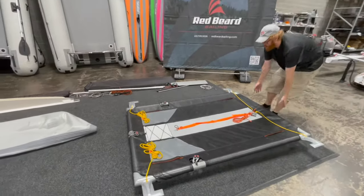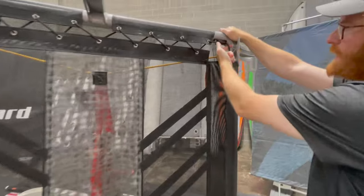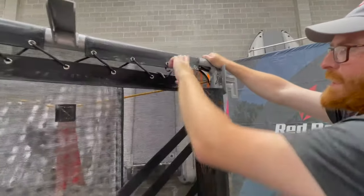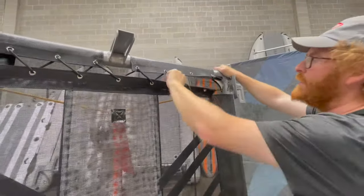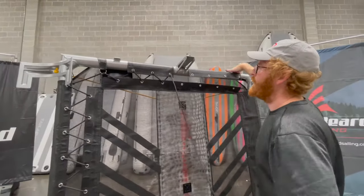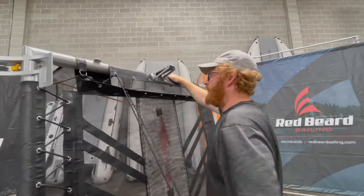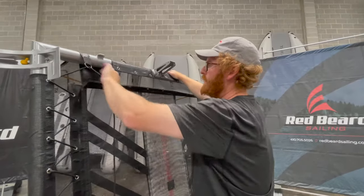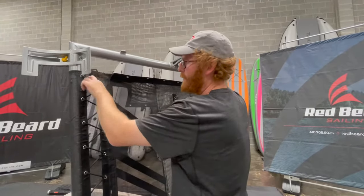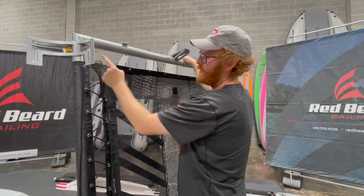Now we're going to do the trampoline unlacing — this is real easy. You're going to lift this up onto its end. It's cleated right here, so you're going to release this cleat, and then pull all these lacings all the way out on this back edge. Just grab the next lace and pull it all the way through. Now that you have your back edge completely done, I'm going to pull this next lace all the way until I have about six inches or so of tail left.